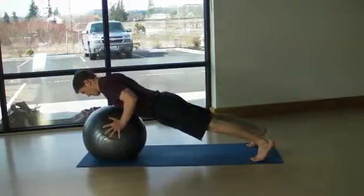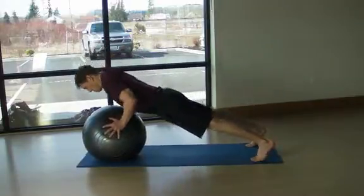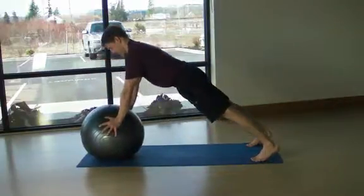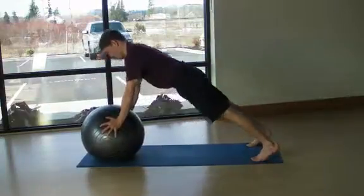Pull yourself down to the ball and push away into a straight-arm push-up position while keeping the chest out and in neutral alignment. Inhale with a deep and diaphragmatic breath on the way down and exhale through pursed lips on the way up.